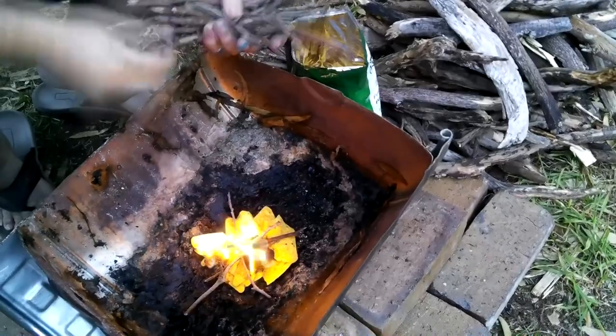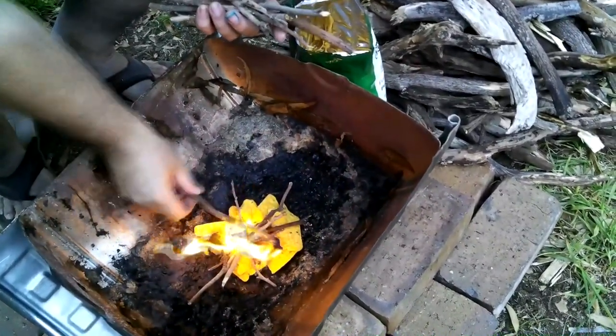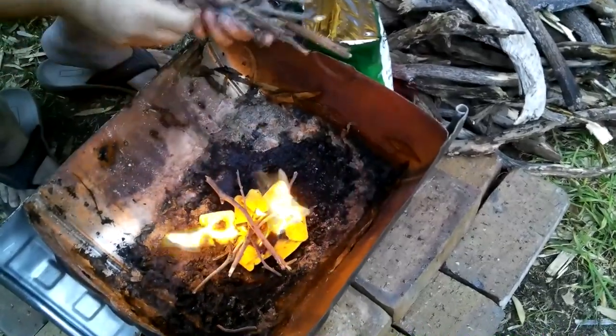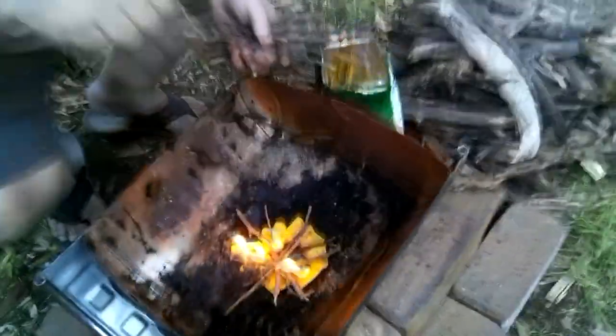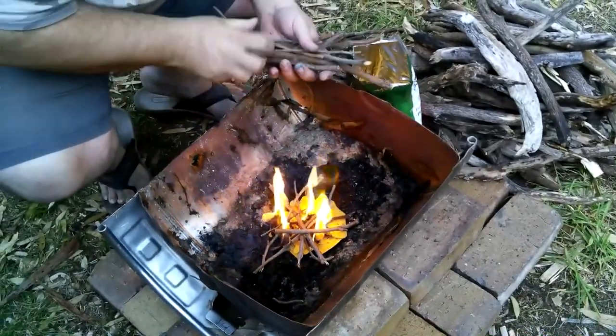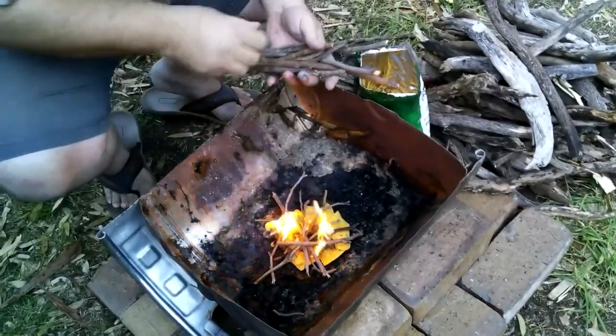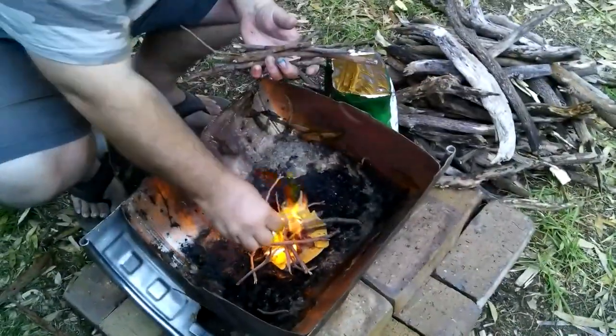I've got to say, so far I'm actually really impressed. There's a fair bit of heat coming off of these and they seem to be fairly solid — like they seem to want to keep going and going and going. So I think yeah, these are a valid fire starter option.